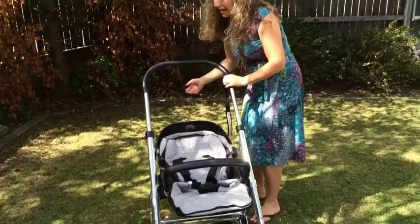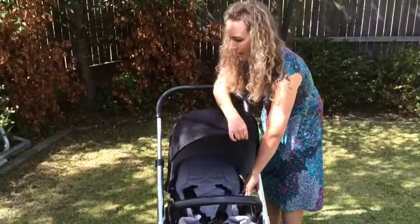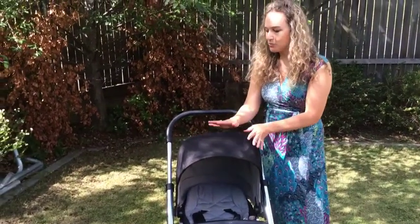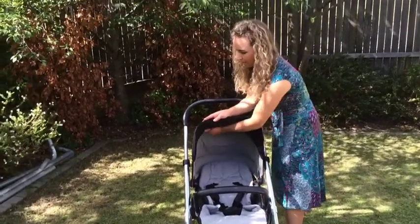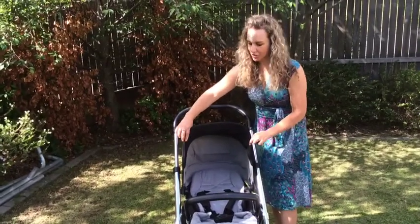Your hood needs to be extended all the way up. Because of the different models and makes of prams, you may need to adjust your hood slightly differently for each fitting. In this case we need to put that little flap back so that we've got that nice bar for the cover to attach to.